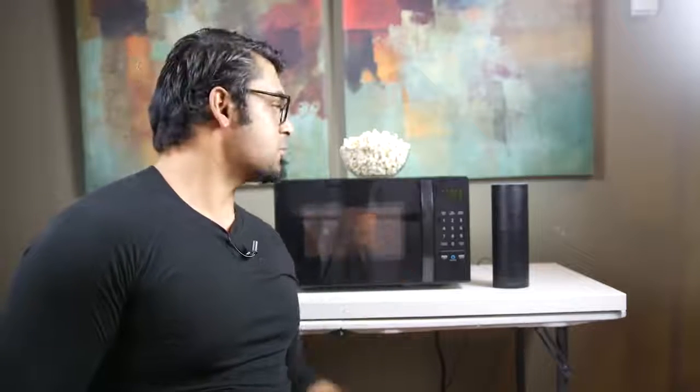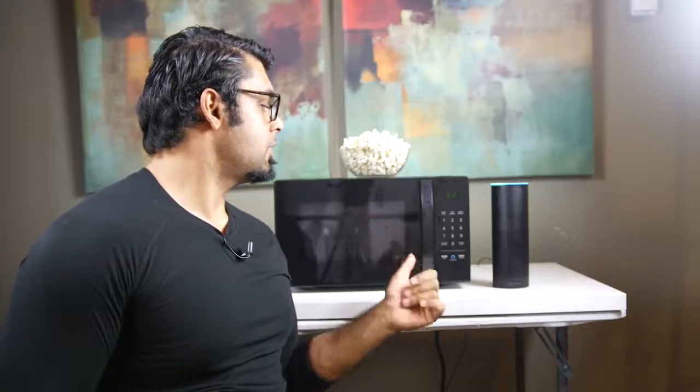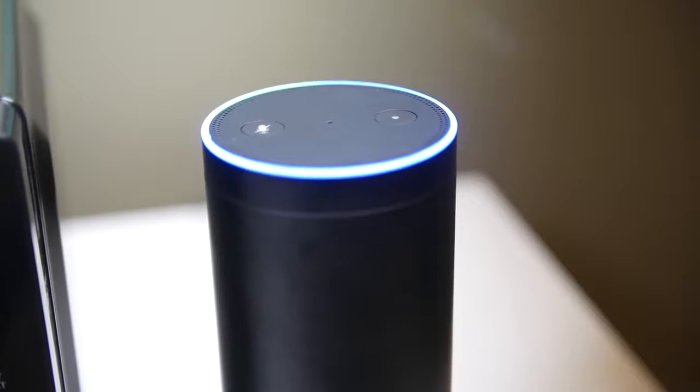You can also use the Echo to initiate a voice response. Alexa, stop the microwave. Okay. The third way is basically where you ask Alexa independently without using the button. Alexa, cook the microwave for two minutes. Two minutes, power 10.